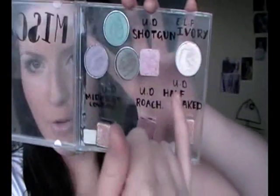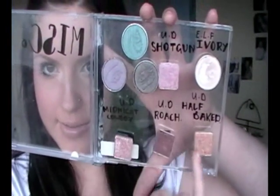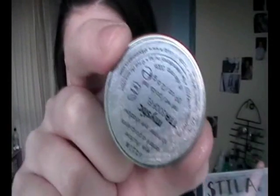So here I have some BYS ones, an ELF one, and Urban Decay. With these Stila ones they already had the magnet on them, so all I had to do was just stick it on, and then you can take it off and still see the little label — just like that.